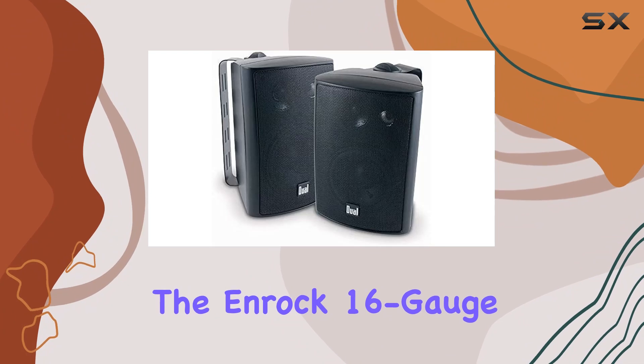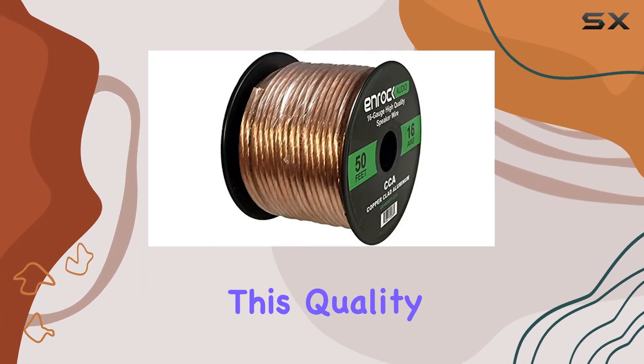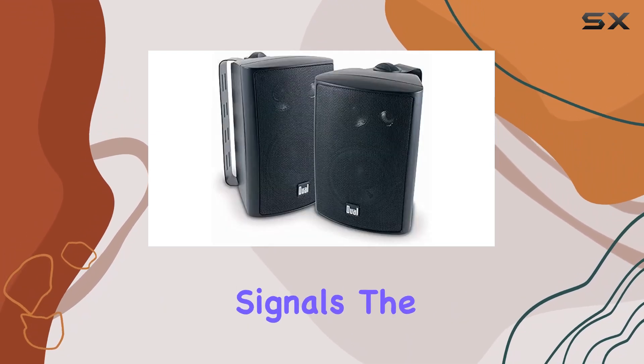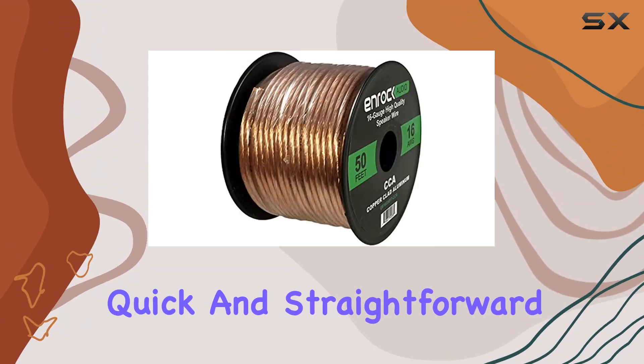Let's not forget about the Inrock 16-gauge 50-foot speaker wire included in the package. This quality wire with a plastic jacket ensures high-quality, undistorted signals. The white line for polarity identification makes setup quick and straightforward.